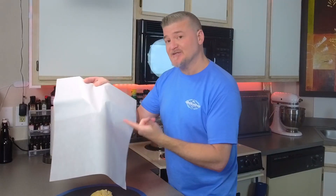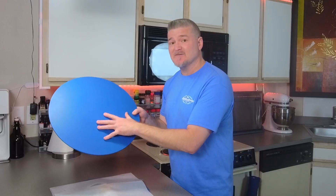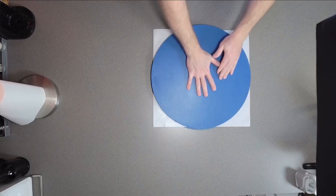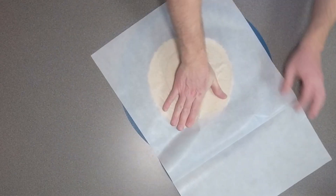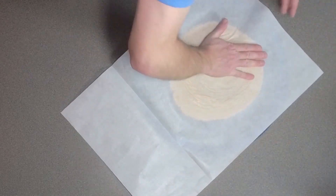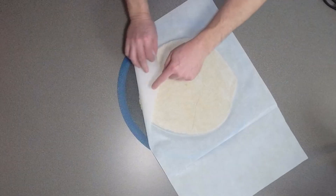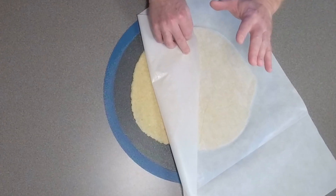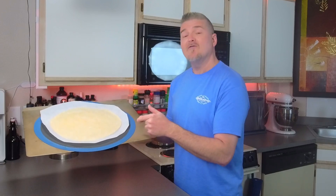Next we're going to take a sheet of parchment paper and place it over the dough. Then take a nice flat surface — a pan or flat cookie sheet — to push this down uniformly, and I'll manipulate it with my hand. Now that our crust looks good, we want to leave the parchment paper on for the first baking cycle. Place this in the oven at 350°F for 10 minutes.